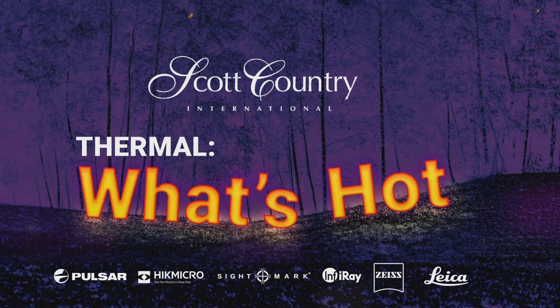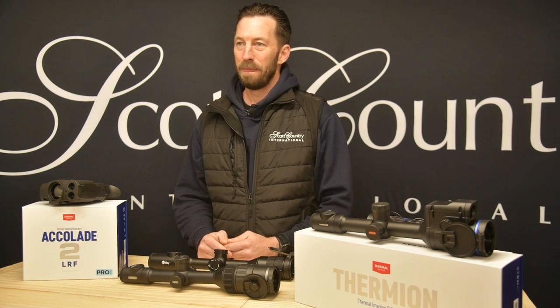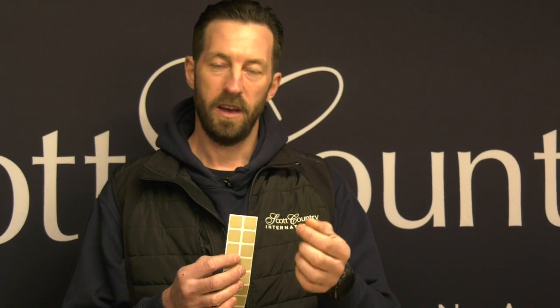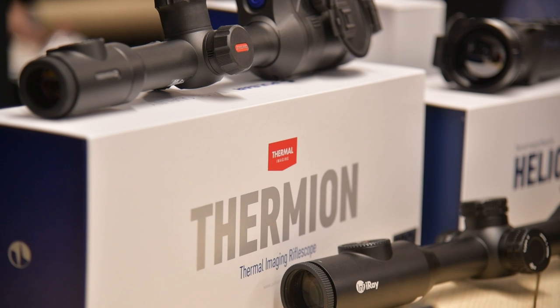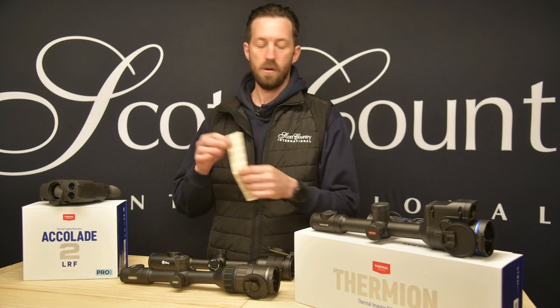There are lots of different ways to zero a thermal scope. Ryan from Hand Outdoors is using an ice cube. Available from Scott Country are things called Thermapads — individual little squares you can stick on your board. They give you a different temperature detection between something at ambient temperature, highlighting as a good indication to zero onto.